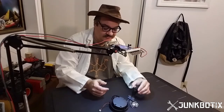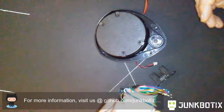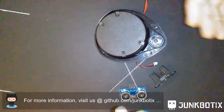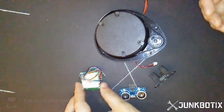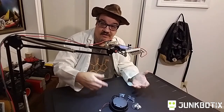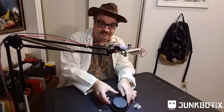Then we have a GPS sensor, more useful for robots operating outdoors than indoors since GPS doesn't work well inside. But it can tell you the position of your robot in the real world when you're outdoors.